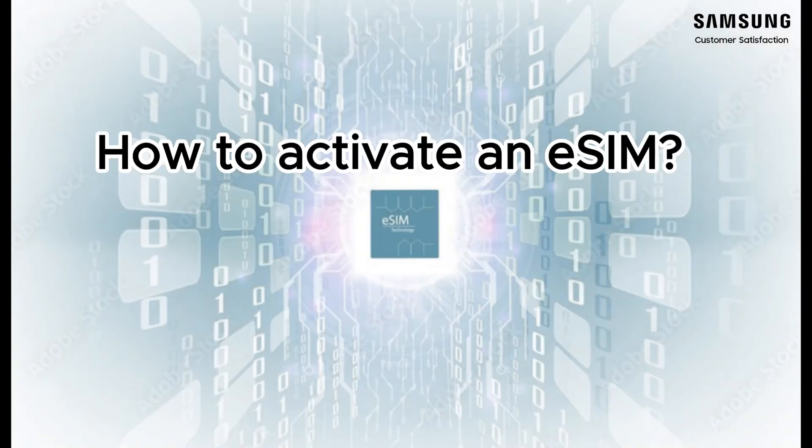SIM cards are a vital part of your Galaxy phone. Without one, you won't be able to do anything. It's important to know how to insert and activate a SIM card or eSIM, just in case you need two phone numbers for a single device.